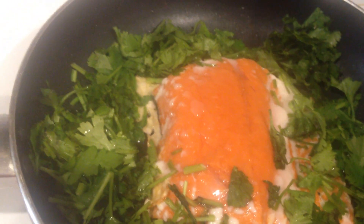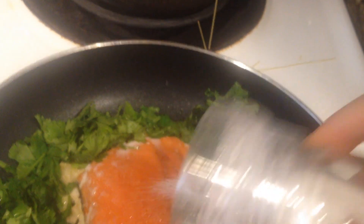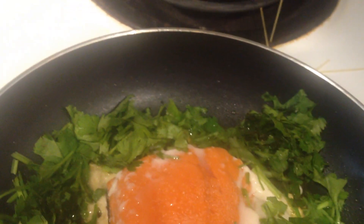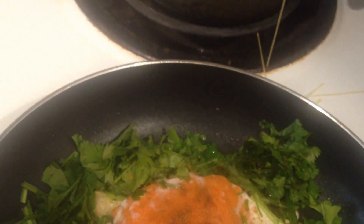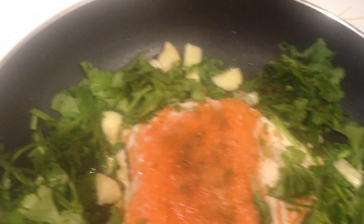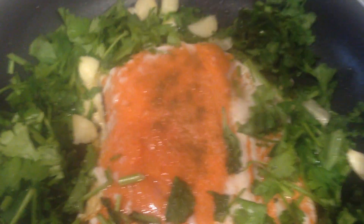We're going to add some pink salt — Trader Joe's. A little bit of cumin, and also a little bit of garlic, and then a little bit of paprika. There we go.